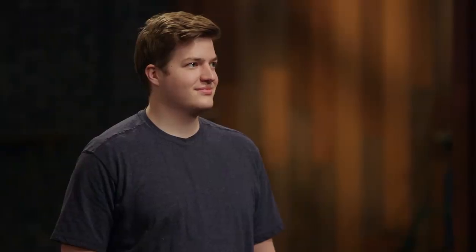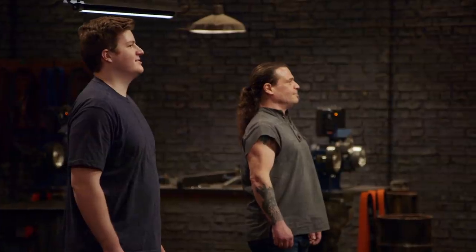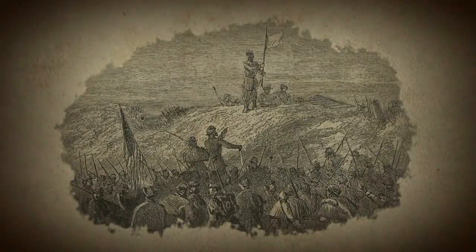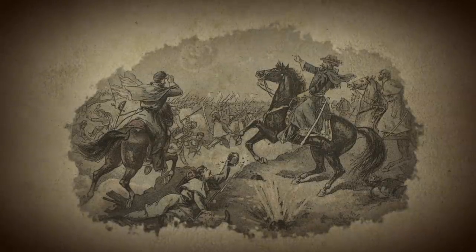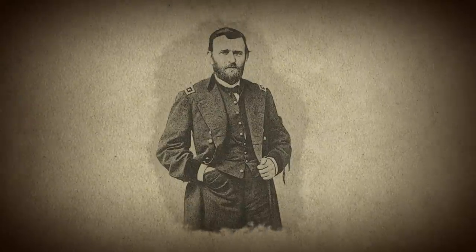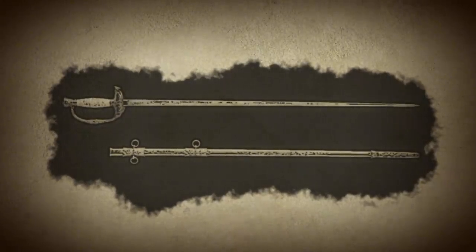And that weapon is... Ulysses Grant's Donaldson sword. The Donaldson sword is a commemorative blade awarded to General Ulysses S. Grant for his victory at Fort Donaldson in February of 1862, one of the first major Union victories of the Civil War. The weapon features a highly ornate handle and an engraved blade based on the popular 1860s officer sword. After General Grant's death, his wife donated the sword to the Smithsonian Institute in 1886, and it remains under their care to this day.